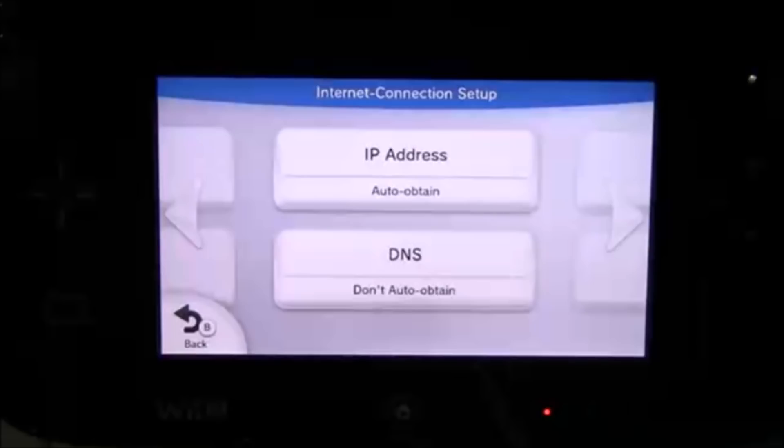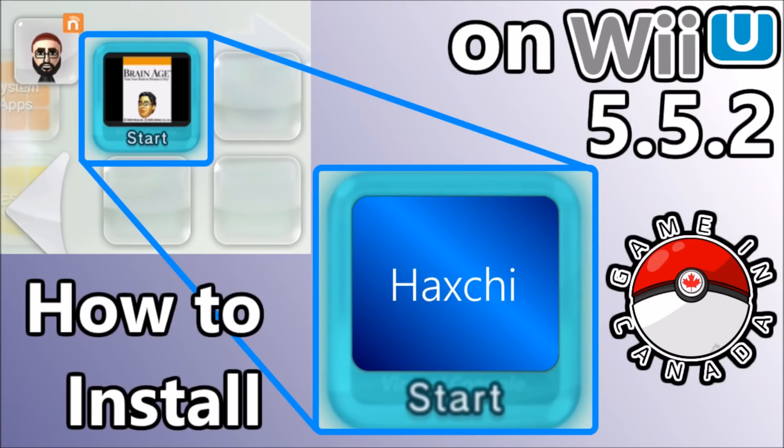Thank you so much for watching guys — they won't catch you off guard like that 5.5.2 update did. I hope you now have Haxchi installed on your 5.5.2 device. Make sure you slam that thumbs up and subscribe on your way out if you haven't already. We just broke 5,000 subscribers — shoutout to ShinyTotodile who put us over the edge. From here, only epicness. Please keep watching, I love you all. Peace.